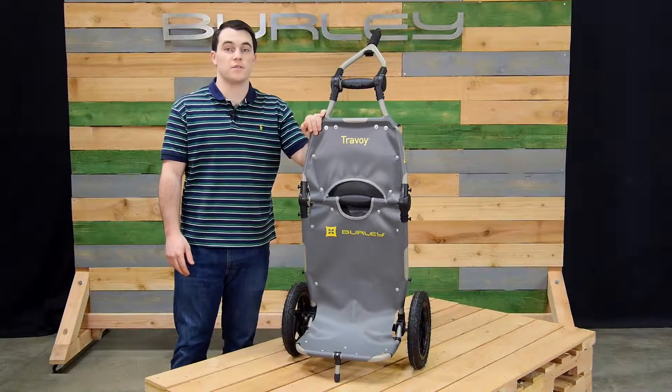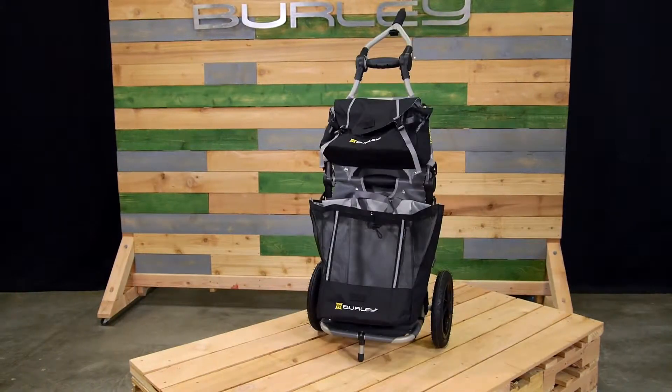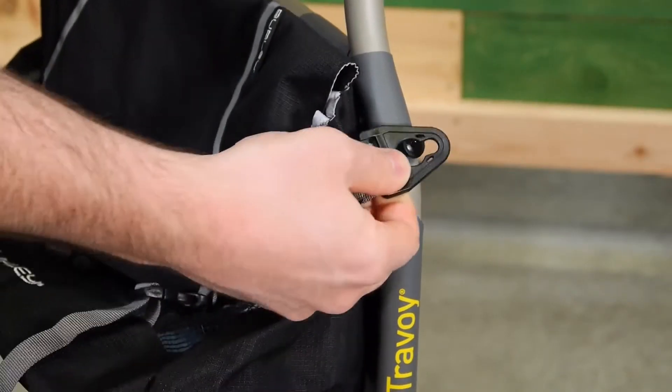There are a lot of accessories available for the Travoy: the upper and lower transit bags, upper and lower market bags, rain cover, and universal bag clips. The bags clip on with ease.